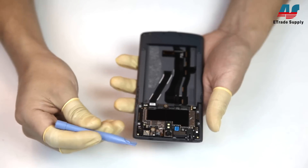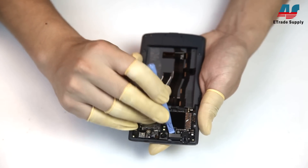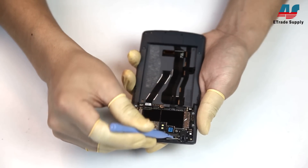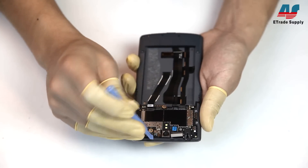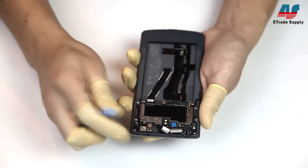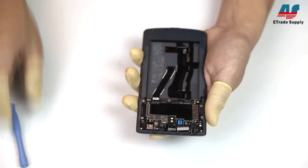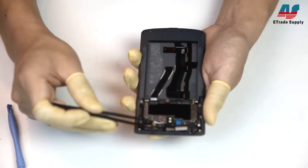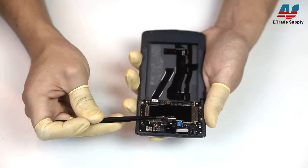Now we're going to disconnect the last flex cable from the main board and remove the rear camera from the mid plate as well. There's some adhesive holding the camera in place, so you'll need to gently pull on it to get the camera out.